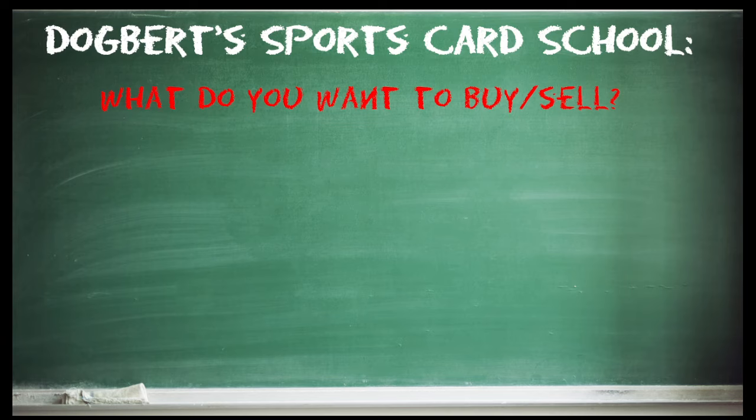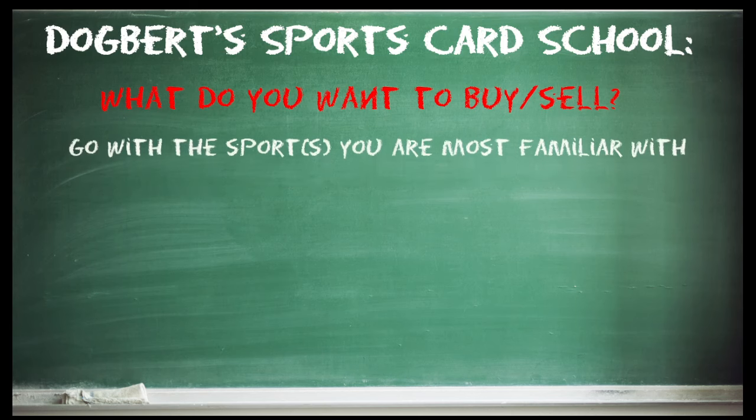Once you have your goals set, you need to figure out what you're buying and selling in the first place. The advice I would always give anybody is go with the sports or sport you're most familiar with. This could also mean if you're most familiar with Pokemon, Yu-Gi-Oh, or Magic the Gathering — if those are the things you know and you're passionate about, absolutely go with them. A lot of this information on buying and selling will apply to those as well. I don't speak much about the TCG area since I don't know it as well.